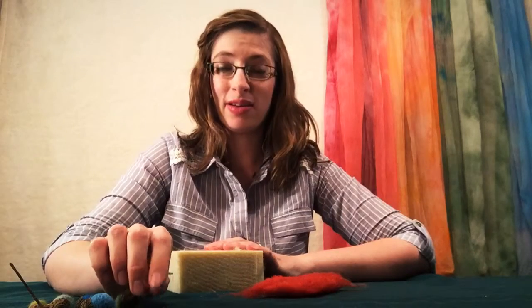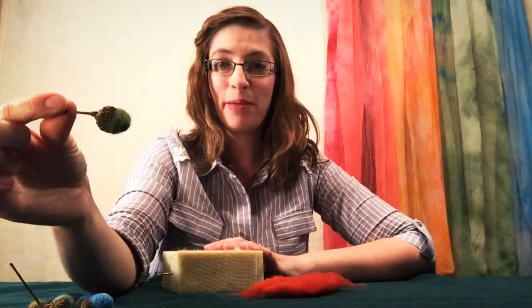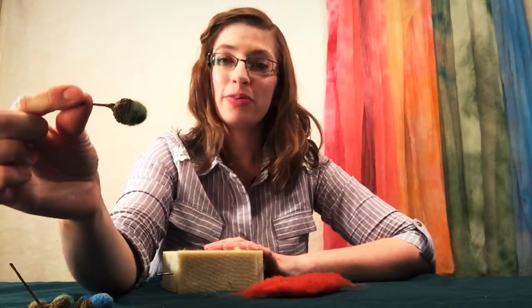Hi, I'm Natasha Lara-Lewis from Esther's Place, and today we're going to be creating a needle felted acorn. Save those acorn caps because we're going to be transforming them into something beautiful and special.